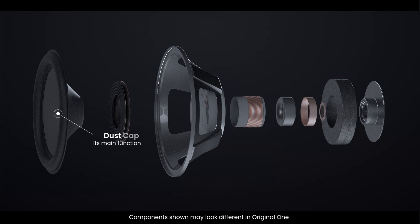In the center of the cone, you'll find the dust cap. Its main function is to protect the voice coil from dust and debris, but it also plays a role in how sound waves are distributed.